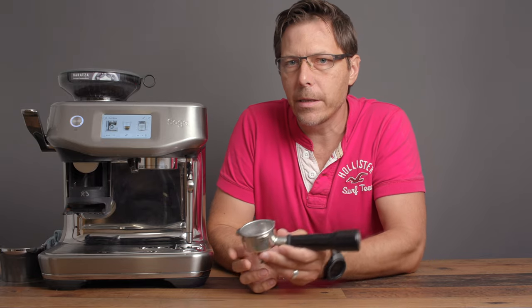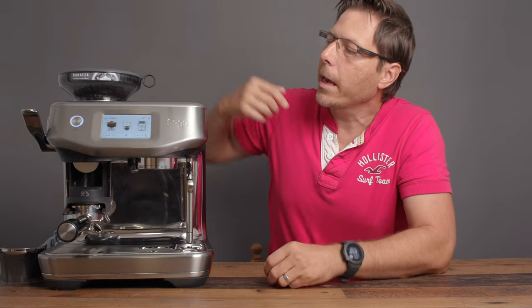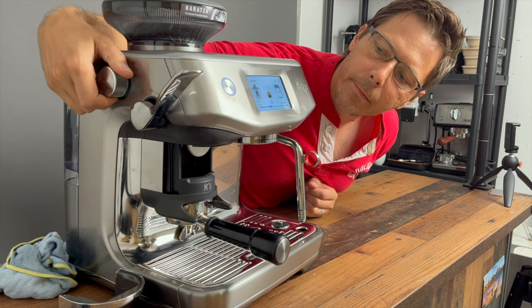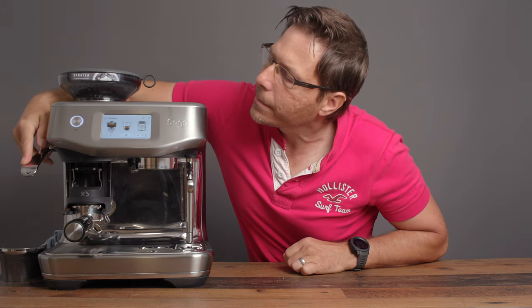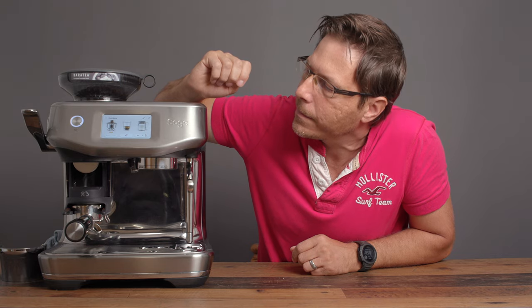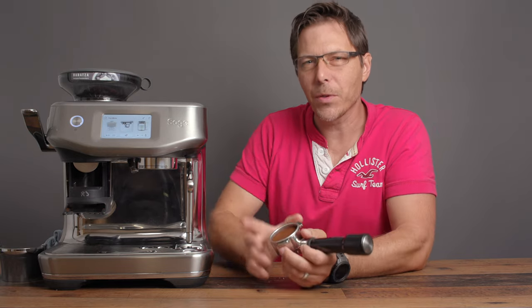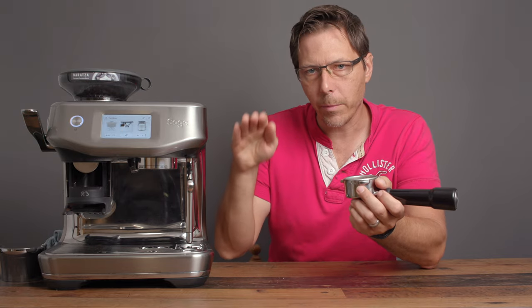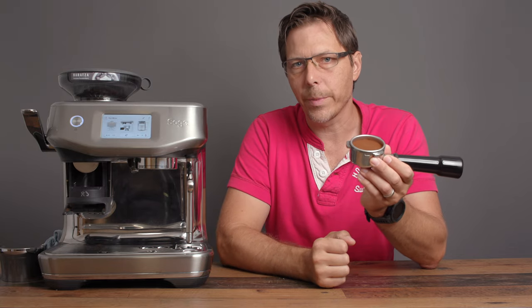Now let's use the machine — first an espresso. To make one, place the portafilter in the loading dock and press the button to grind. Then we use the Impress Puck Tamping System. It indicates you need a little more, so we add a bit more — and now we're right on. What's really cool about this adaptive dosing system is it knows how far down the plunger goes and tells you if you need more or less, and it remembers that for next time.